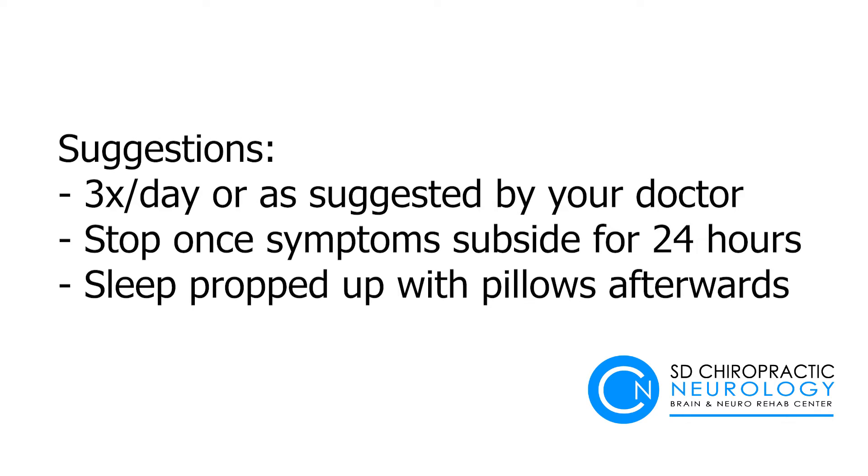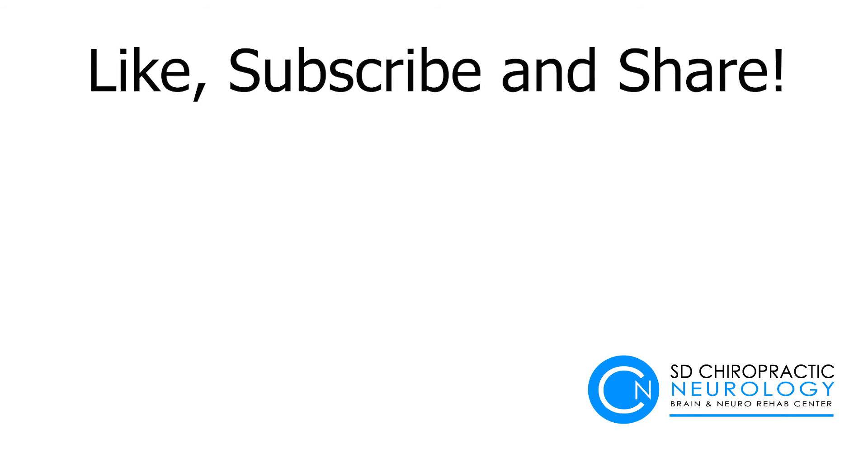Your healthcare provider may suggest that you sleep with your upper body propped up following the Epley maneuver. If your symptoms persist, please follow up with your healthcare provider, as you may have a different condition causing your vertigo. If you enjoyed our video and want more, please like and subscribe and follow us on social media. And with that, we'll see you next time.